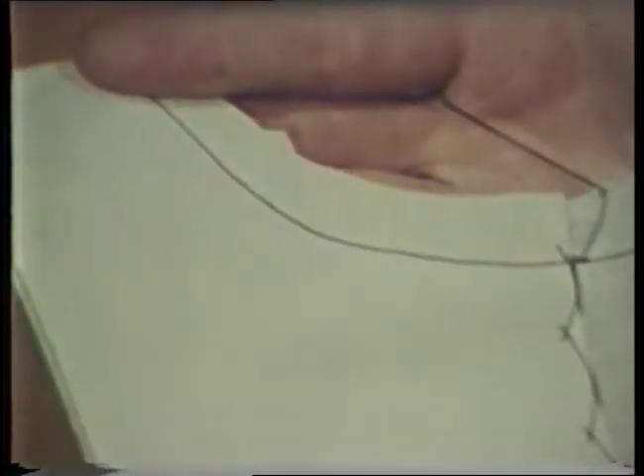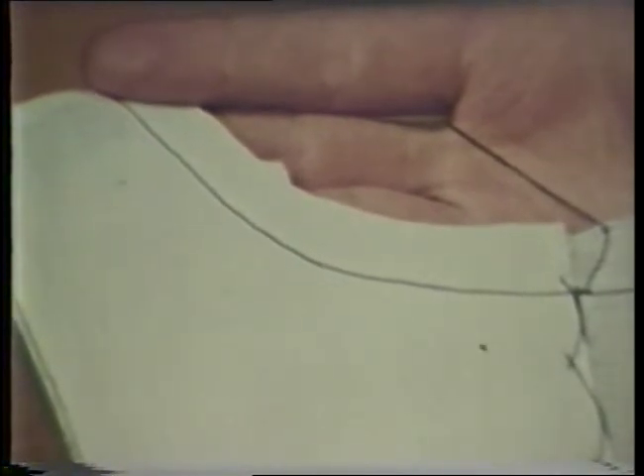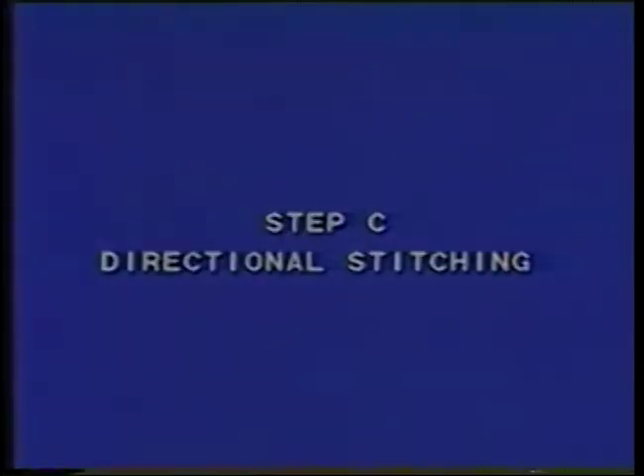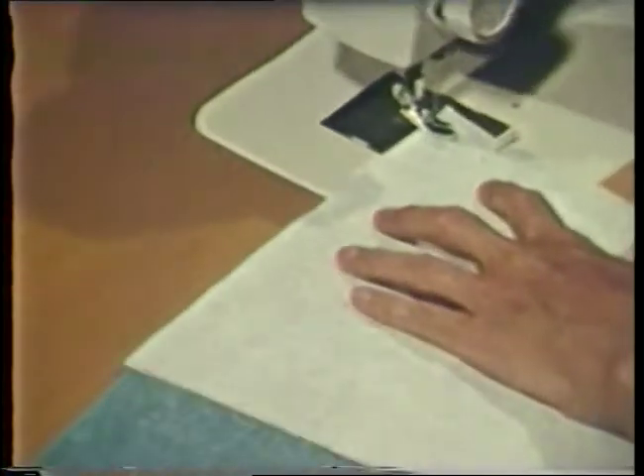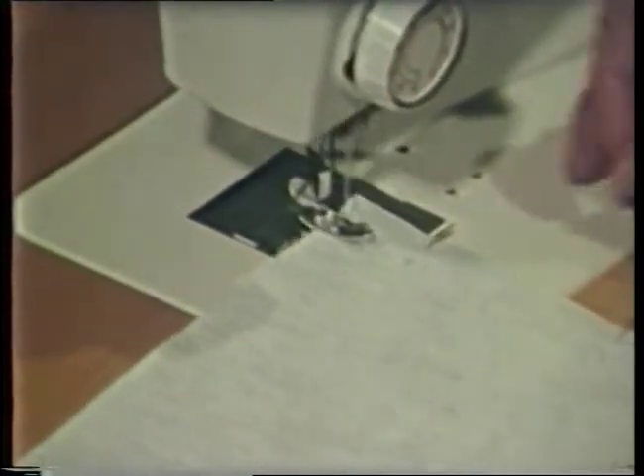Seam edges which will be basted or stitched together before fitting do not need to be stay stitched. Directional stitching refers to the direction of stitching seams in a garment. Seams which do not follow straight grain are usually stitched with the grain. Another way to remember this is to stitch from wide to narrow, or from the highest point to the lowest point.